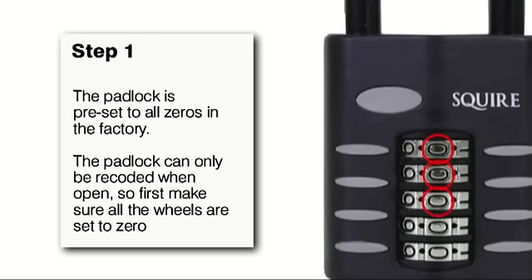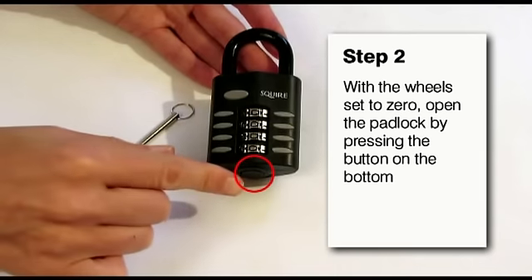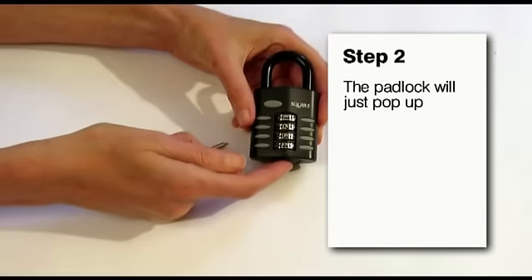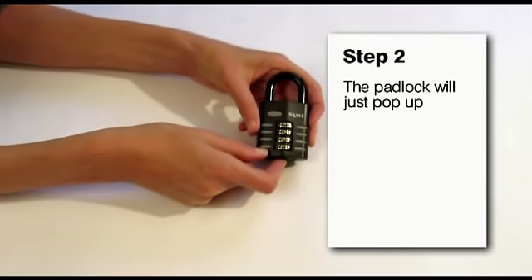All the padlocks come pre-set to all zeros. With all the zeros lined up centrally you will be able to open your padlock. This is done on the CP ranges using the push button at the bottom of the padlock. Just press the button and the shackle will pop up.